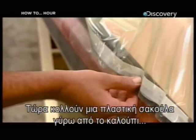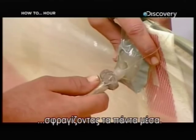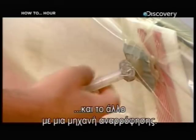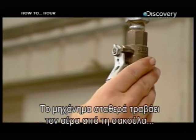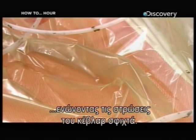Now they tape a plastic vacuum bag around the mold, sealing everything inside. Then they connect one end of a hose to the bag and the other end to a vacuum machine. The vacuum steadily draws out the air from within the bag, pulling the layers of Kevlar tightly together.